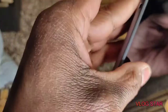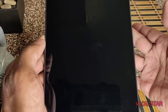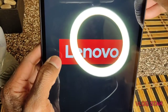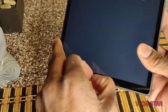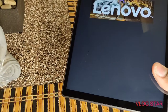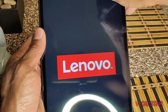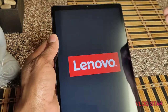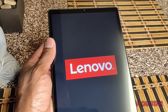Let's see how it powers up. Okay, it does. Wow, that's nice. I don't think there's a screen protector on here. Wow, yeah, this screen is beautiful. This is a nice screen. For $129 at Best Buy, guys, very, very nice.